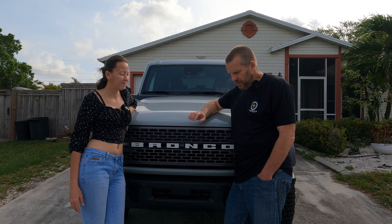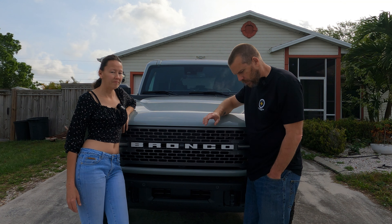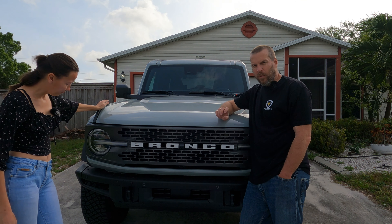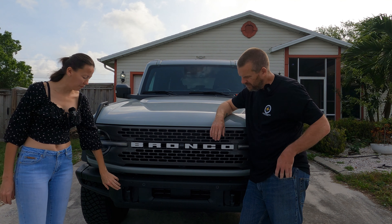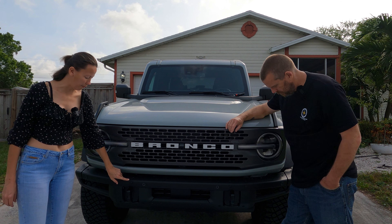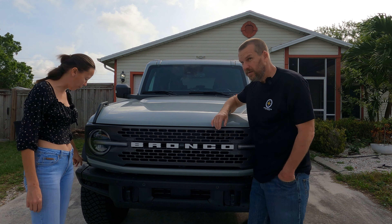This is the bar that goes on the modular bumper. So if you don't have the modular bumper, it's not going to work for you. It won't mount to it because they're using the Bronco bolts that are actually in the bumper right now to mount to. As you can see, these are the bolts that we're talking about — there are 10 of them that you're going to remove. We already went and did that so we can just go ahead and put it on quickly.